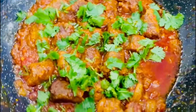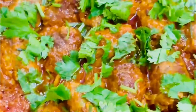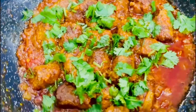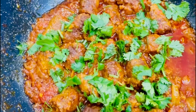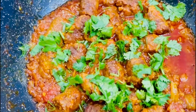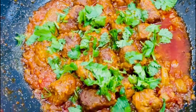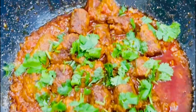Our curry is done — look at how amazing that looks! She's just sprinkled some coriander on there. If you like this video, please definitely try the recipe and let us know what you think in the comments. It's a nice, quick, and easy recipe. Please don't forget to like, share, and subscribe to the channel and show us lots of love — we really appreciate that. See you in the next video, inshallah. Take care, bye-bye.